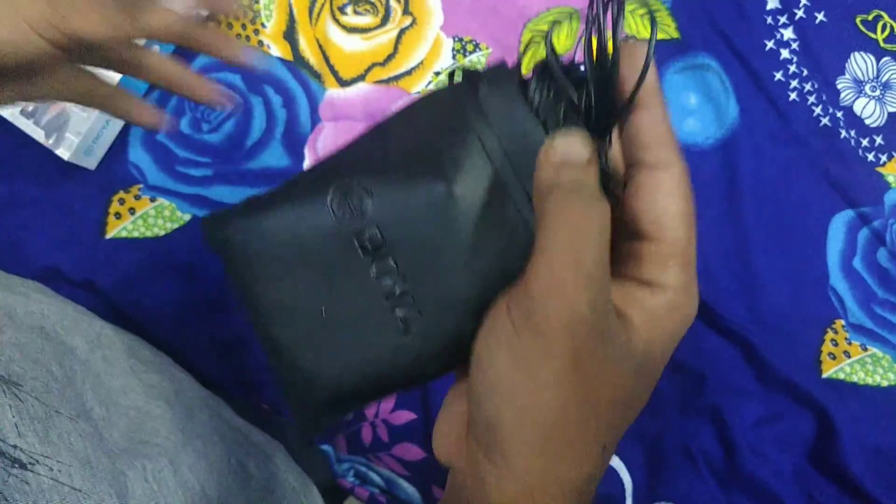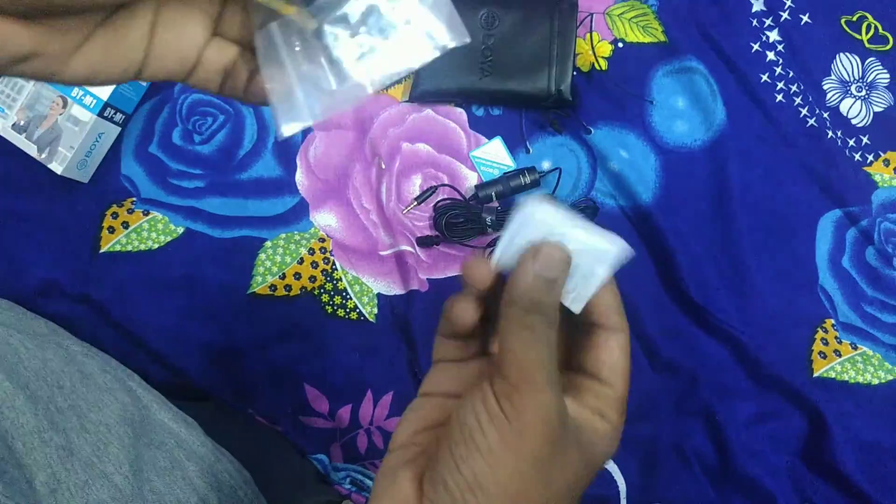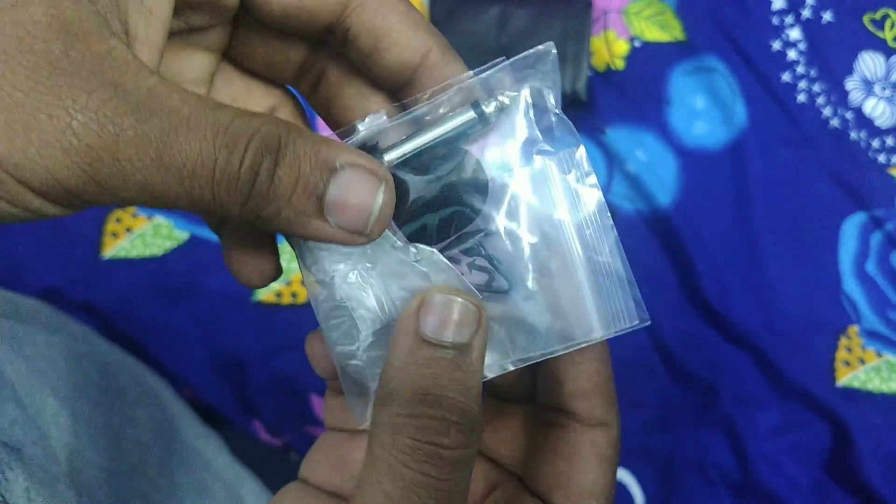Now for the unboxing: inside the box you get a warranty card, the mic itself, and a small cover.